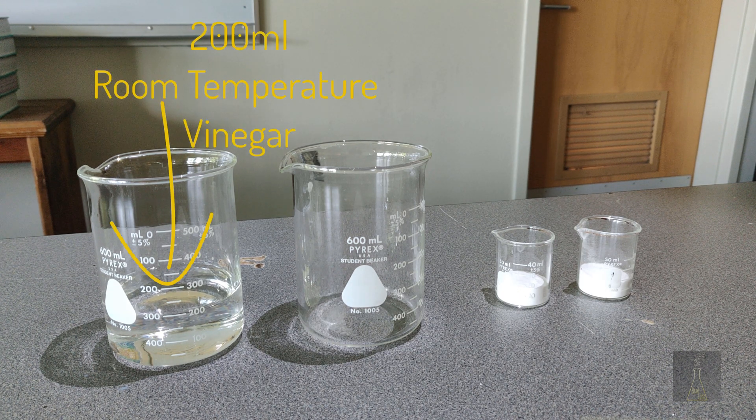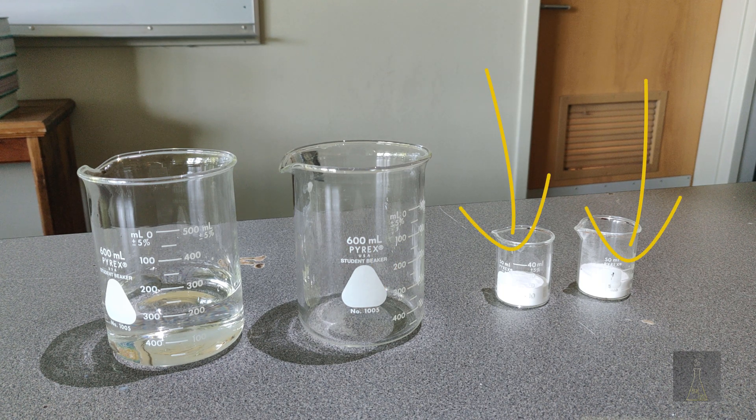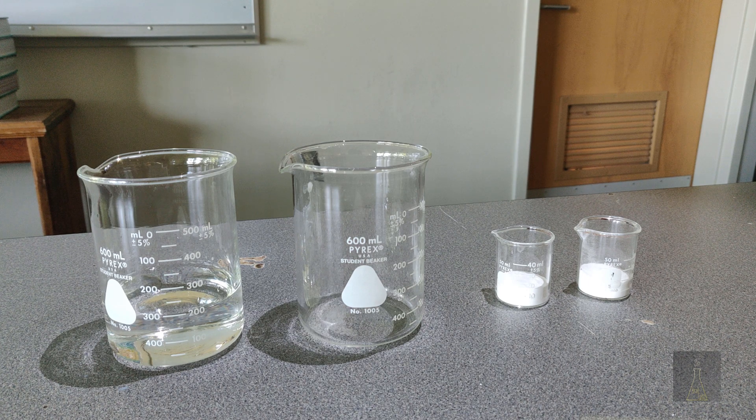Here in front of me I have four beakers. In the leftmost beaker I have some room temperature vinegar. The next one over is empty, but I'm going to be pouring in some boiling vinegar. Then in my rightmost beakers I have the exact same quantity - 6.89 grams of baking soda. I'm going to be adding the baking soda into the two different temperatures of vinegar, only changing that one variable: the temperature of the vinegar.